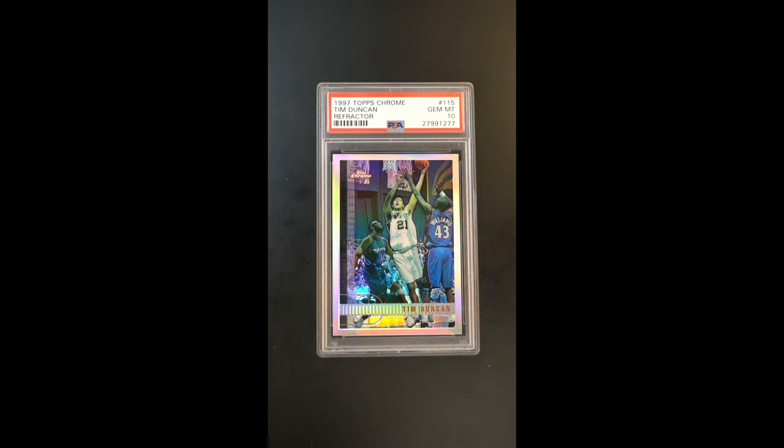Beautiful card which really needs no introduction. It's the highly coveted refractor parallel of Tim Duncan's Topps Chrome Rookie — one of those guys who has more rings than just about everyone else and one of the true immortals from the modern era.